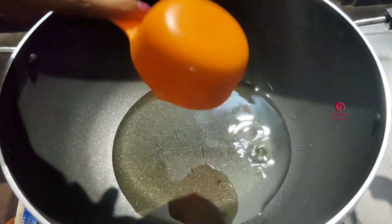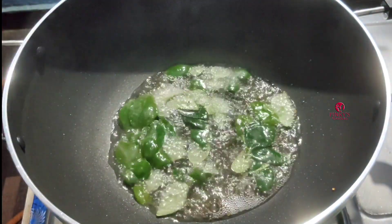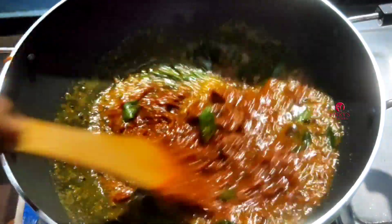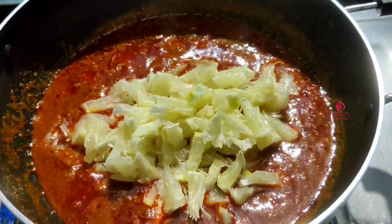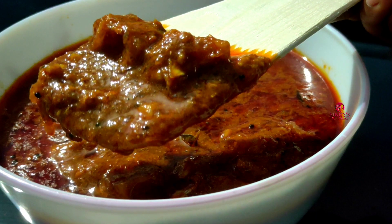1 cup of water, add 1 tablespoon of water. Let's mix it up. If you want to try this video, please like and share and subscribe to my channel.